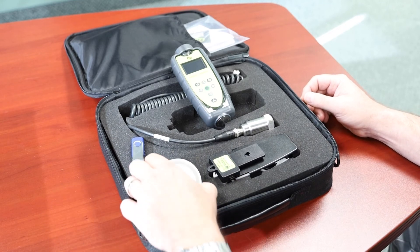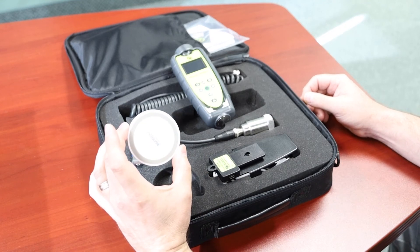The 9085 comes complete with software and wireless charger.